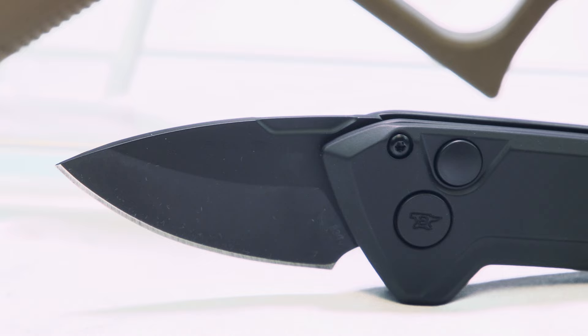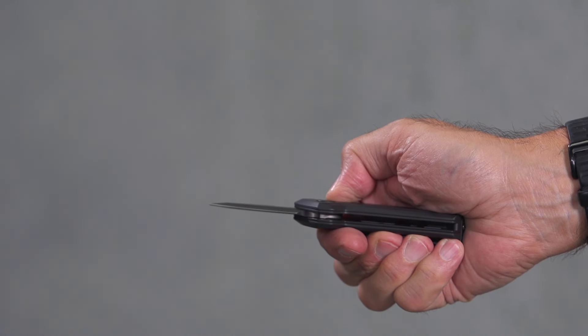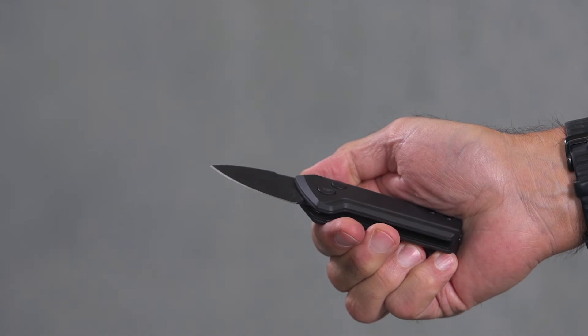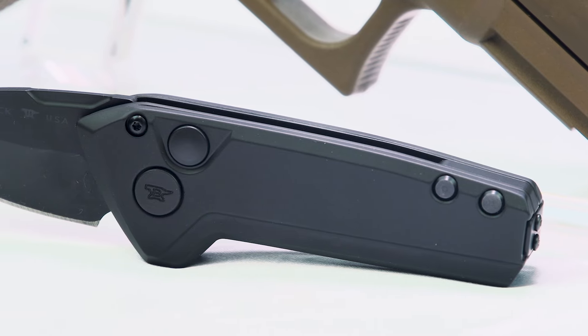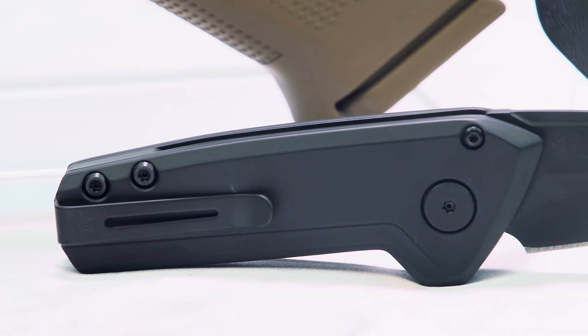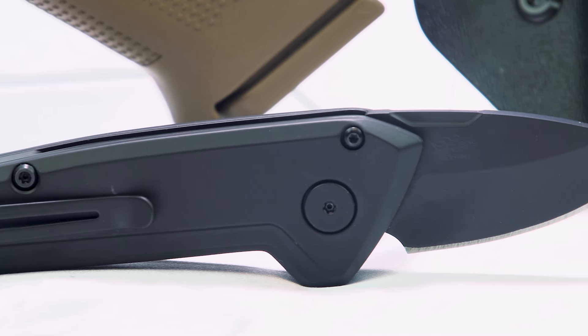Rounding out today's kit is the Buck Knives Mini Deploy Automatic Knife. With a 1-7/8-inch long S35VN steel drop point blade that opens with the push of a button, the Mini Deploy is quite useful for everyday tasks. Aluminum scales with a black Cerakote finish offer a durable surface, also available in grey and bronze. A removable pocket clip is attached at the very end of the handle, allowing the Mini Deploy to ride low on the pocket and be unobtrusive.